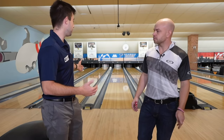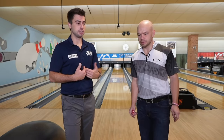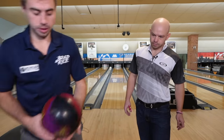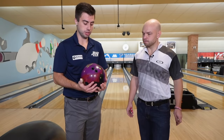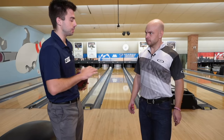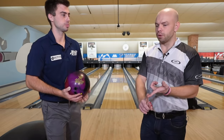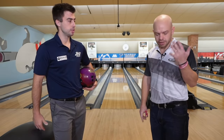Brad put out a pattern here for me — I have no idea what it is. The first thing I like to do is take a medium-ish ball and just figure out what the lane is doing. For me, that's going to be this Hustle PBR. The way I drilled it, it's a little stronger — it's got a little bit of surface on it. I'm going to use this ball to gauge what the oil pattern is doing, see if it's a short pattern, long pattern, whatever. You've got to get warmed up, but you're also just seeing what's out there — where's the hook, where's the slide.